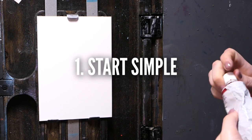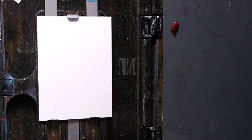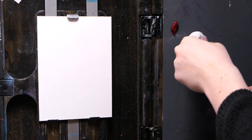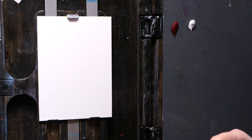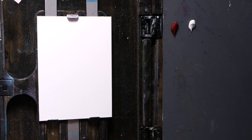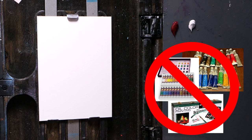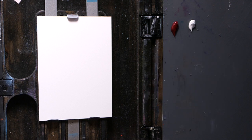Number one: start simple. To start working in oil you only need literally two tubes of paint, two colours — one dark and one light value. It's the same idea as starting drawing with only a pencil and white paper. You have a dark value, the pencil, and a light value, the white paper. That's literally all you need. You don't need giant starter sets, you don't need warm and cool tones to start — you just need two.